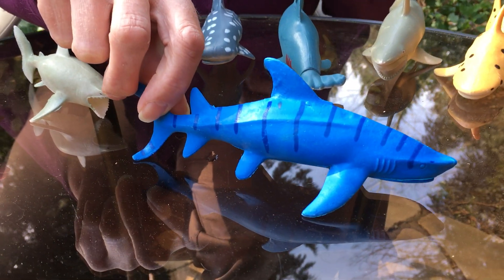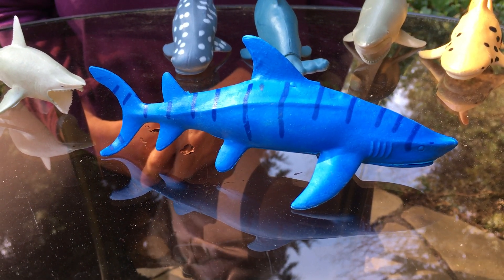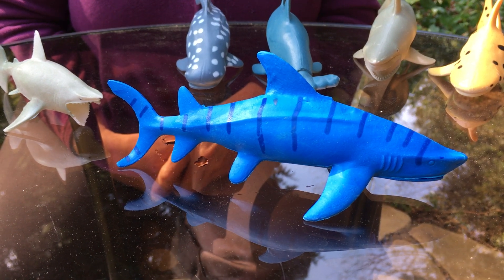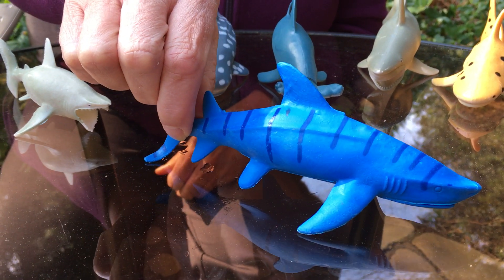How about this one? Can you make a guess what you think the name might be? It's just called a blue shark because it's blue.